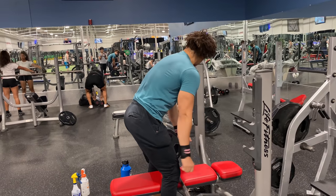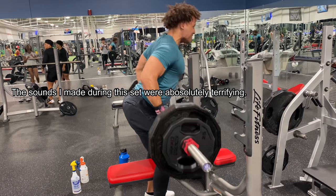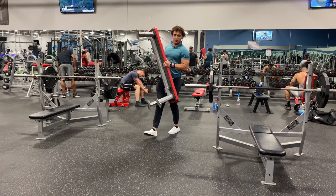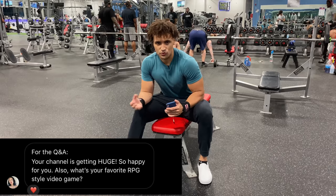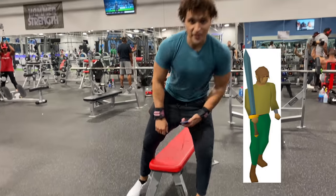Keep in mind: if you can't hit the required rep range by the end of the set, that's good — it means you're getting stronger. You don't want six to eight reps to feel too easy. Next question: what is your favorite RPG style video game? Does RuneScape count? If it does, don't mess with my Rune 2H.